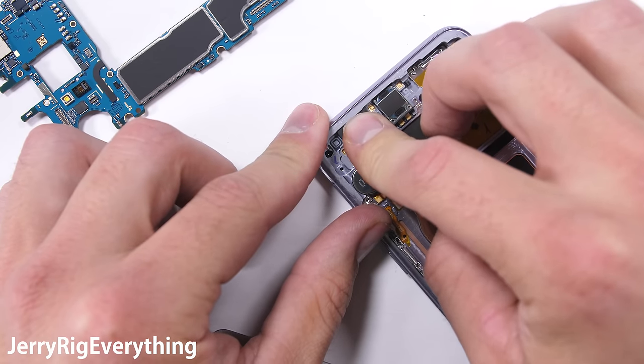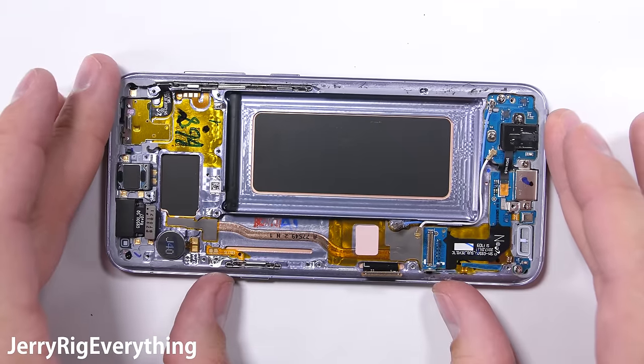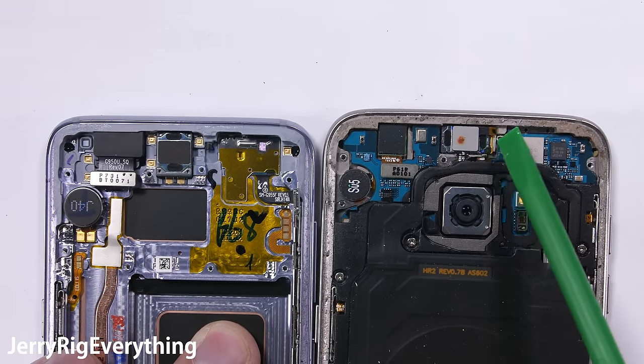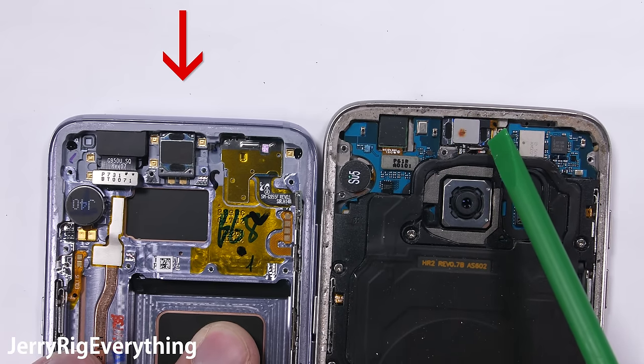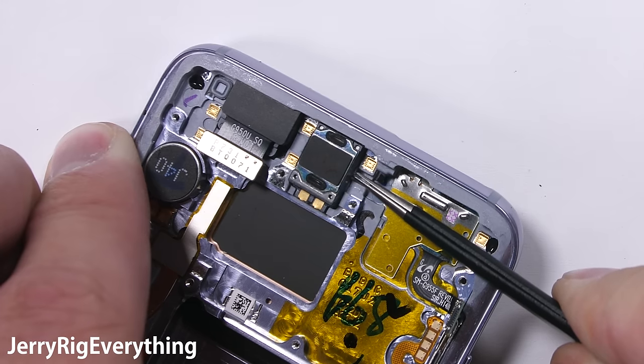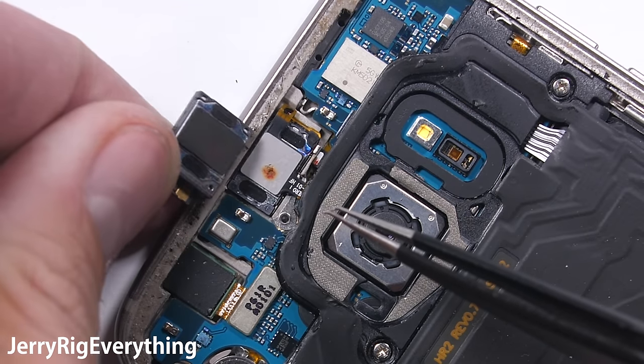OIS takes image quality to the next level, so it would be pretty awesome if they did add it. I'll tuck that front-facing camera back into the frame and clip the rear camera back into place as well. Let's take a look at that earpiece speaker. During my durability test, I complained that the grill size was way smaller on the new S8 than on the older S7. Turns out the internal speakers are pretty much the same size — if anything, the S8 might even have a slightly larger speaker, so no worries there.